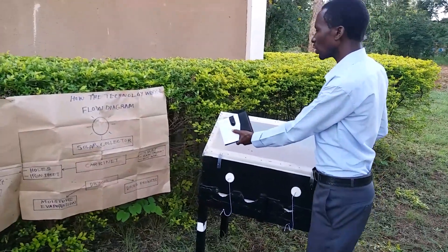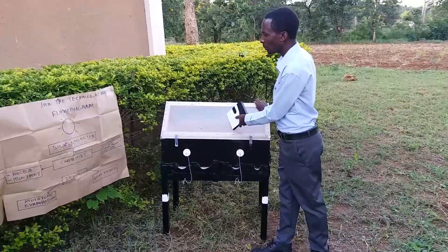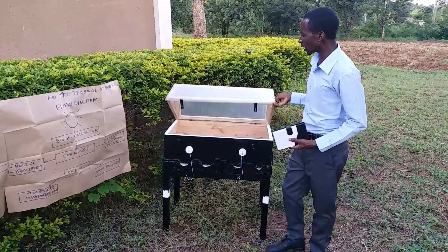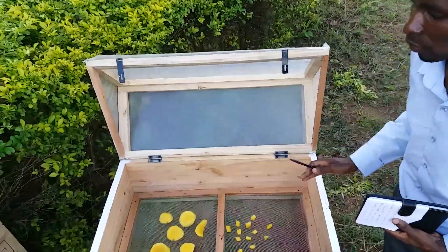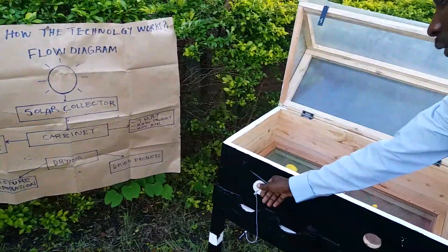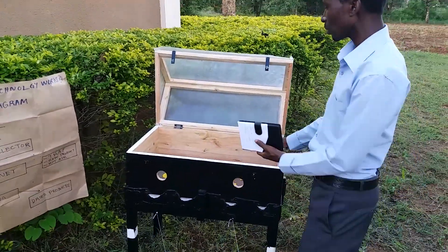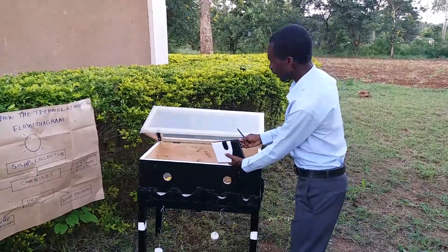That heat is directed into the cabinet, which contains air. That air gets hot so as to dry our fruits or our content inside the cabinet. The cabinet contains trays for holding the material or the products inside the device. Also, our device contains a hole, which is specifically for allowing air to enter into the cabinet so as to evaporate the moisture content from the fruits.